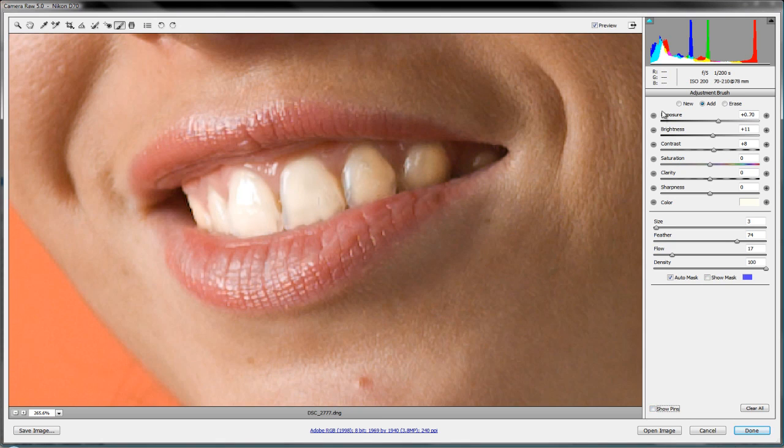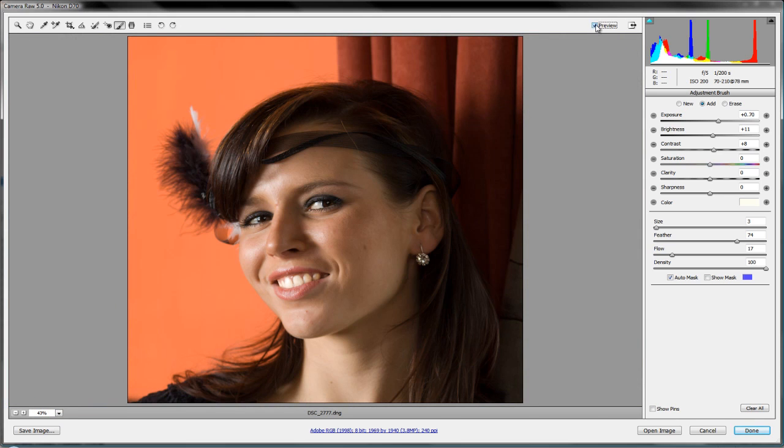Let's turn off the mask and the pin so it doesn't get in the way, then do a before and after preview. Zoomed in it's hard to tell, so let's fit in view. Before and after — maybe it's too bright, but you can lower the exposure or brightness. For the sake of this tutorial, let's leave it pronounced so you can really see the effect. Boom — those teeth really stand out. Cheap and easy dental whitening — your dentist will love you for it.